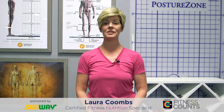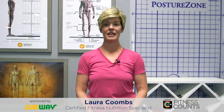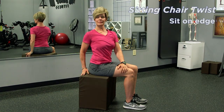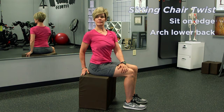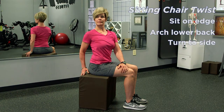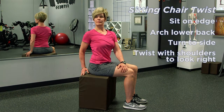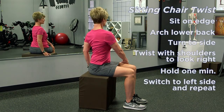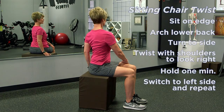Next we're going to move to a sitting chair twist. Same starting position — scoot to the edge of your chair, roll those hips forward so you're on your sits bones. That will create a nice arch in your lower back. Then I want you to just turn to the side and twist with your shoulders to look to the right. You'll hold this position for one minute — not straining and not forcing, just a nice gentle twist through the shoulders and upper back, while your hips stay level and press down into the chair.